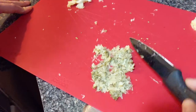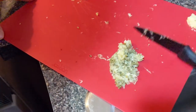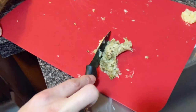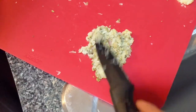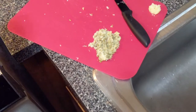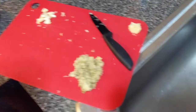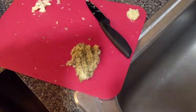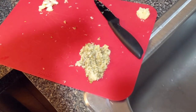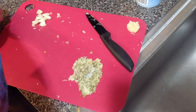Look at that — it's just becoming that paste. It smells awesome. And there we go, it's all mixed in. So I'm actually going to add a little bit of pepper and salt, and some white pepper.